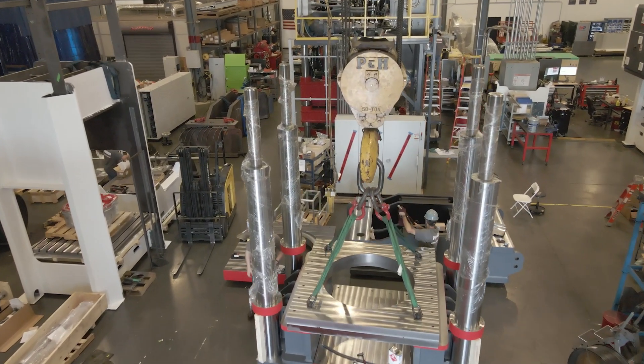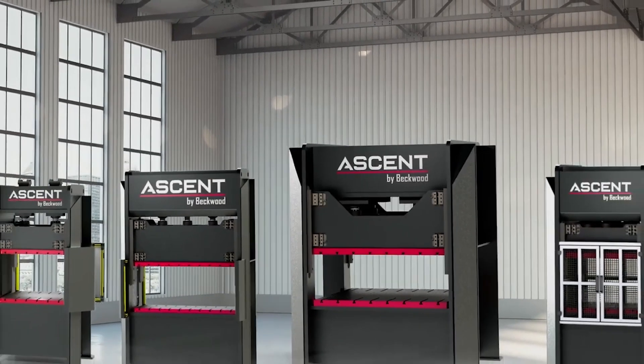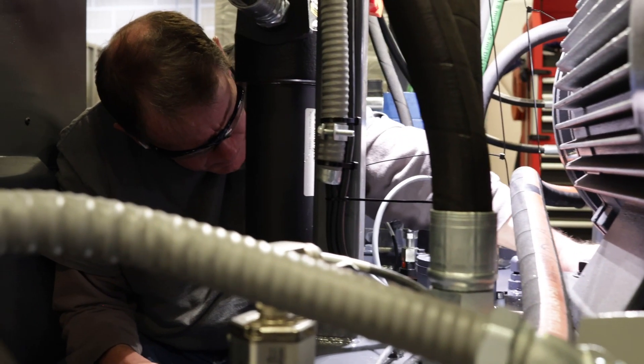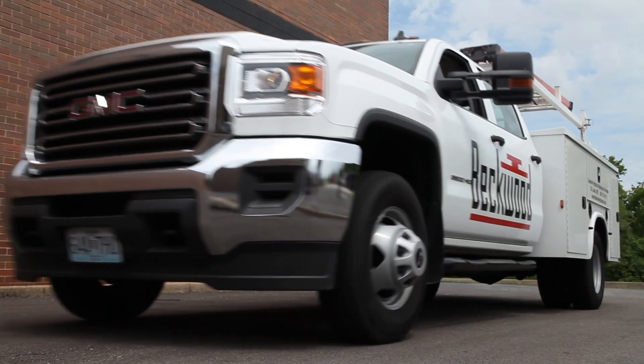In the past, customers would always have to choose — well, if I buy new, I'm waiting a really long time, and I need it quicker than that. It would force them into the used option. With the Ascent line, we take all of those factors away and allow the customer to get a new machine that's built by Beckwood, serviced by Beckwood, comes with a full warranty, and we can get them quickly to replace any sort of used equipment.